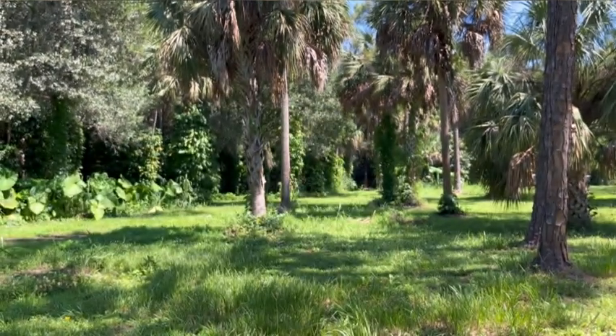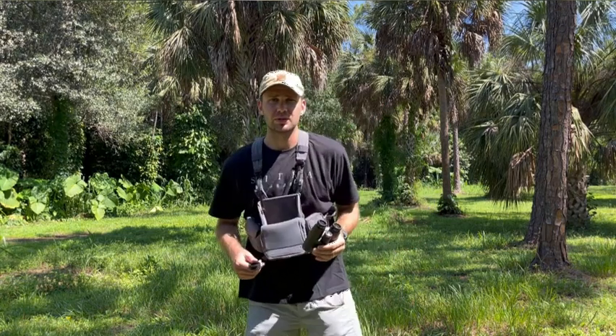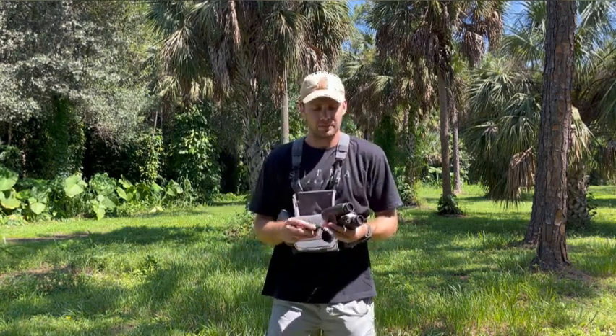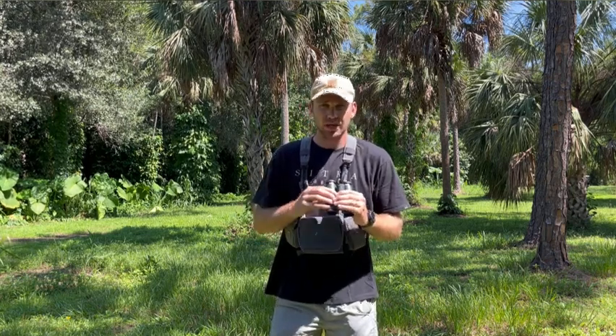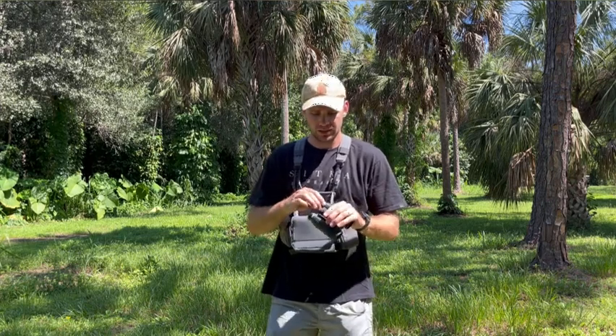Meopta makes these in the Czech Republic. This is not going to be super in-depth — I'll be honest, I am not an expert by any means on compact binoculars. I wanted to show you just kind of what I thought from an initial view standpoint.